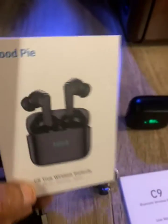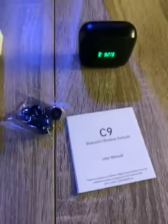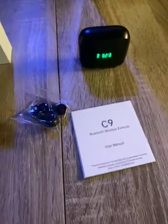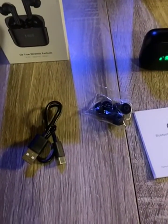Very good value for your money. They make a great gift and a wonderful addition to your tablet and smartphone Bluetooth devices. Thank you.